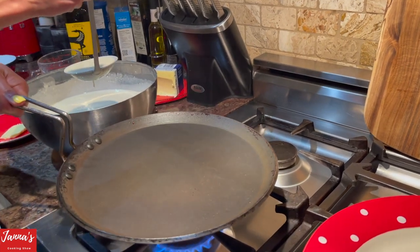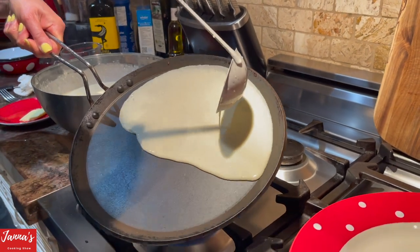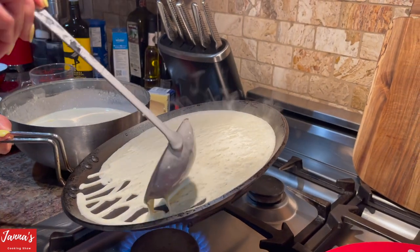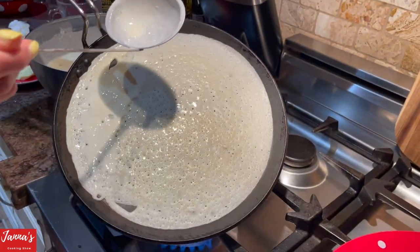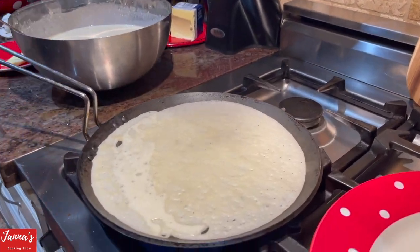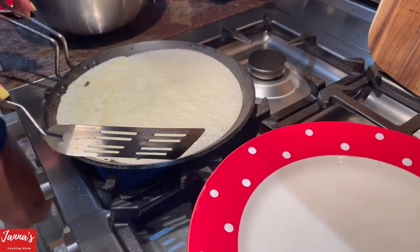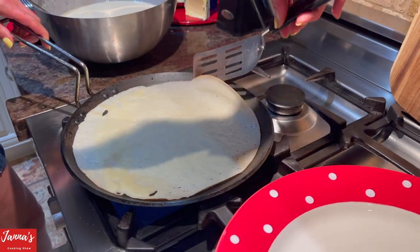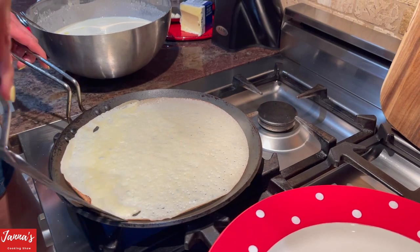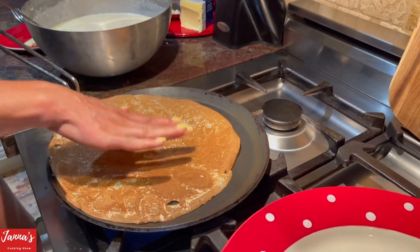You lift it up and you start like this from one corner, move all the way like this. Now you see there are holes — you add a little bit more and do like this, all the way around. As soon as you've done this, put it back. Now take your spatula and right away do like this, move around. Then you pick it up like this and flip it.